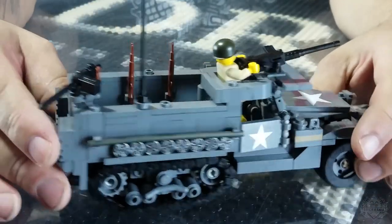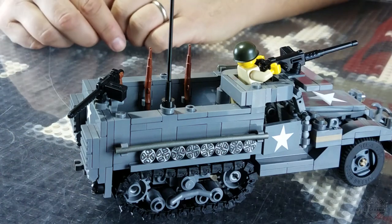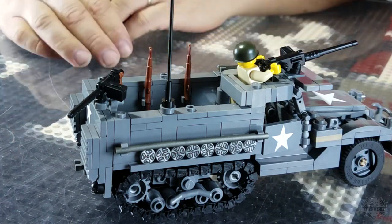We have stars on the hood, stars on the door, stars on the back door, and these are all printed. Previous versions of this kit had stickers on it. Stickers are okay sometimes, but the next logical step up in coolness is actual printing.